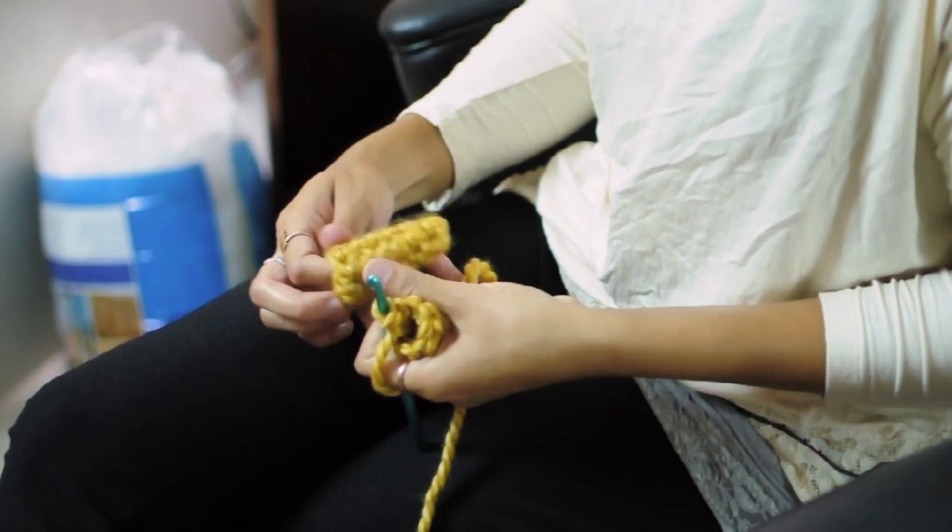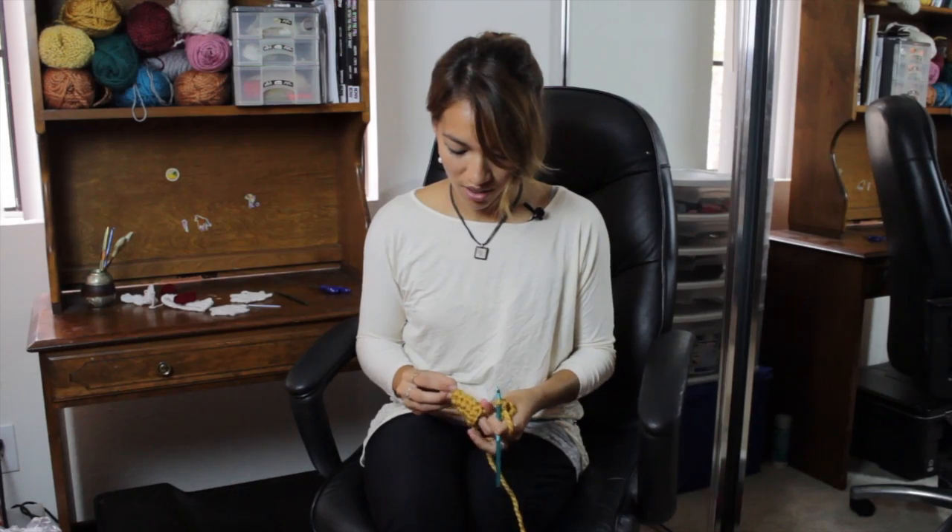Here is a finished beak that I made. And you can just attach it onto anything — into a stuffed animal or a hat.